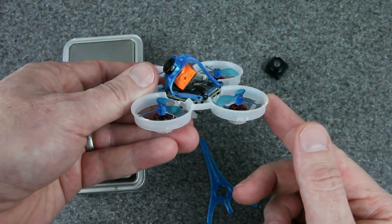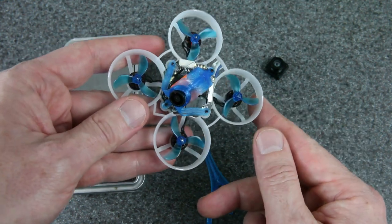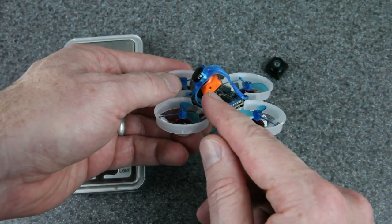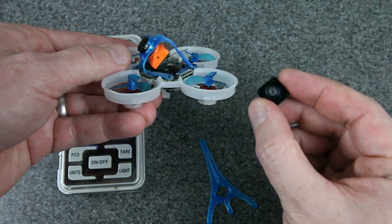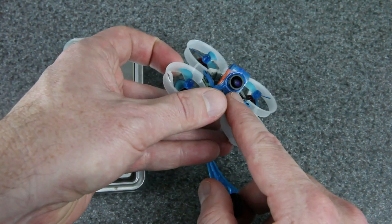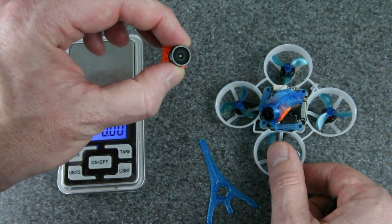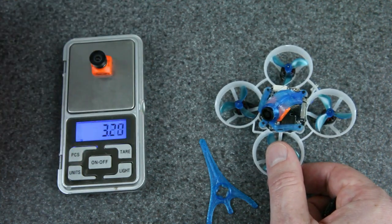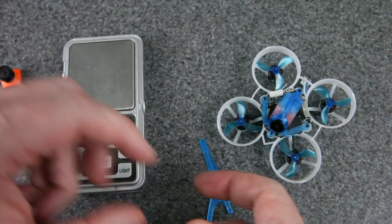If you haven't seen this build, it's 24.8 grams with digital FPV — I made a video about it and there's a link in the video description. You can see right there, that's the Runcam Nano HD camera, same sensor board that I used in here, but you can see how much larger the body is and that's with a smaller lens. I already had a smaller lens than the stock lens. This is what normally comes on that camera, and just the body and lens are 3.2 grams by itself with no electronics.